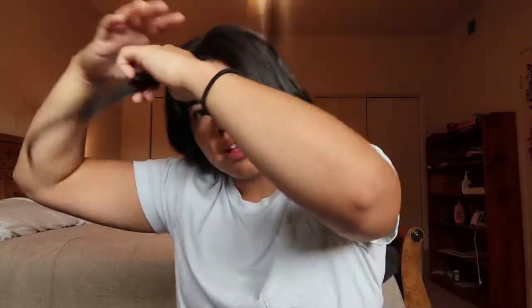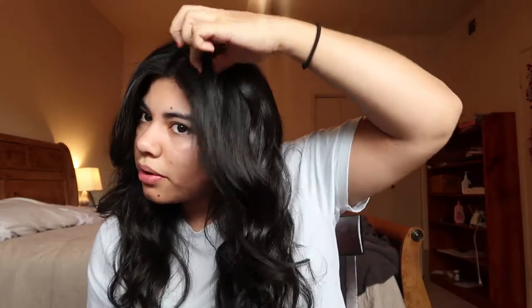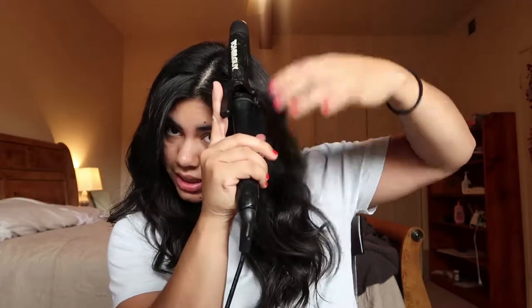Now we're going to do this side. I'll just take the side that I've already done and put it towards the back so that it's not in the way, and then I'll brush this side again and start the process all over again. This side always gives me a struggle because I think I have cowlicks on this side of my head, so these curls right here always give me problems.